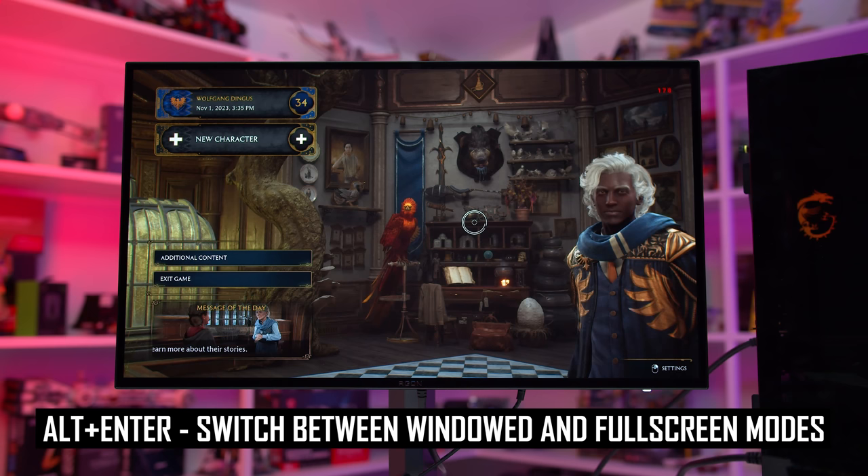If that doesn't work, leave a negative review online and send the company to this video where they can listen to the following message. Hello company — you've been sent this portion of my video because you sold a customer a monitor with dead pixels and are refusing to replace it. You are bad and should feel bad. I don't care what your warranty says — you should be ensuring every pixel actually works before selling a product.